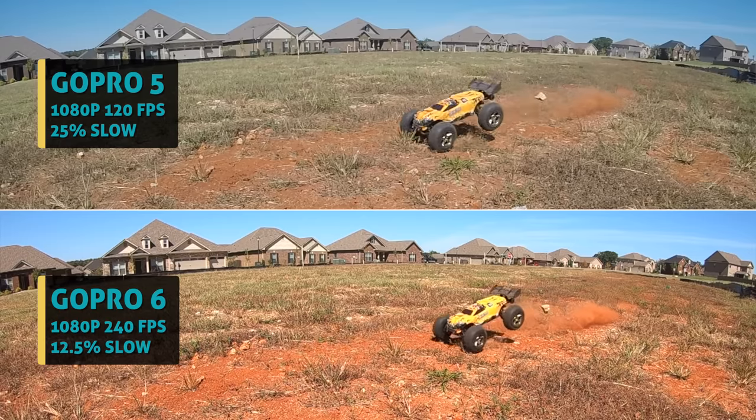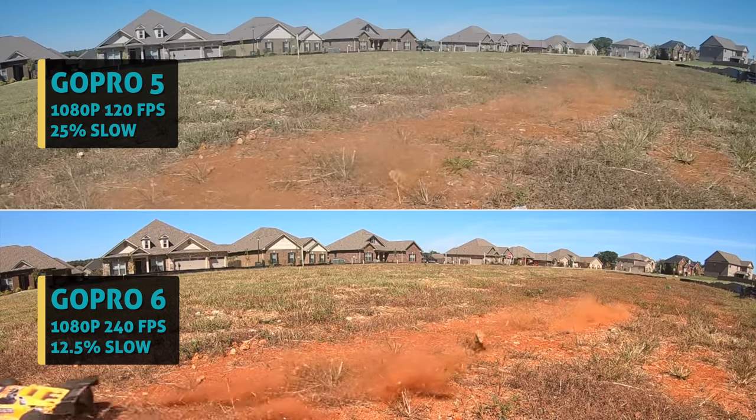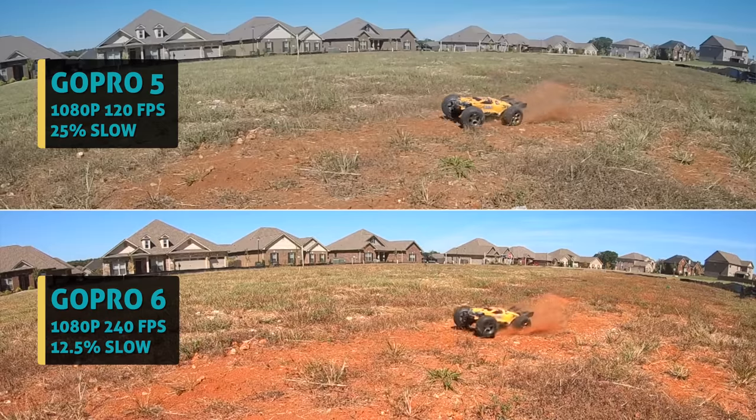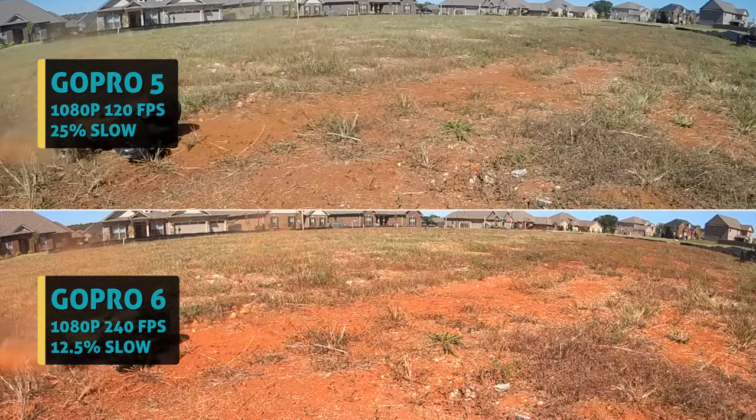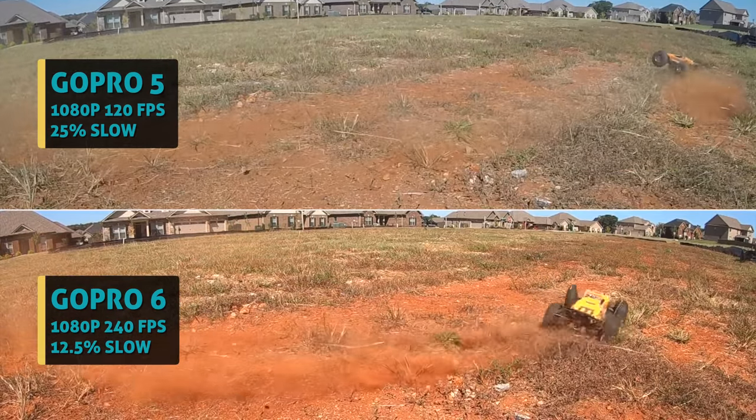Anyway, I hope today's comparison might help you determine if these new features on the 6 are worth the upgrade for you — it's honestly going to be different for each and every person. In just a couple days, I'll be posting my comparison video of the GoPro 6 versus my old favorite Yi 4K Plus, which can also shoot 4K 60fps and is way cheaper at $300 brand new on Amazon. Also coming soon is my full in-depth review of the GoPro 6 and my thoughts on the upcoming GoPro Fusion 360 camera. Stick around for those, and until next time, let's live authentic.